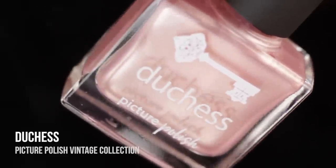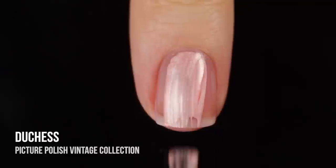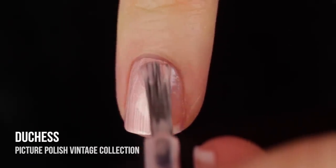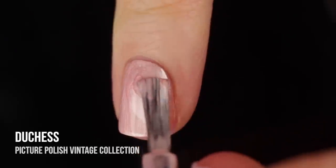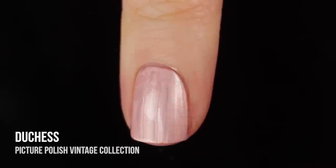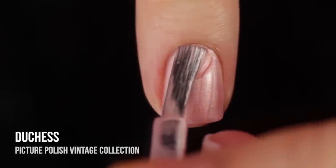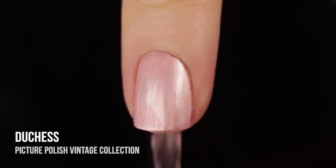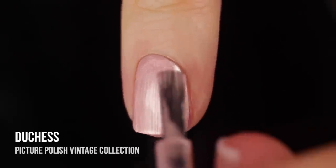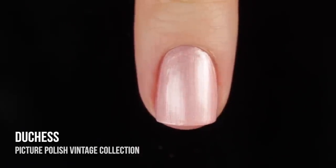Next up, we have Duchess, which is a gorgeous blush pink nude-ish kind of color that has that same pearlized metallic chromy finish to it. Again, super opaque — I was really impressed with the opacity. The majority of these, honestly, you could get away with one coat, but I really love to do a second coat just to get that nice finish to all go in the same direction. I just love when that nice streaky finish kind of all goes in the same direction and looks beautiful and uniform.